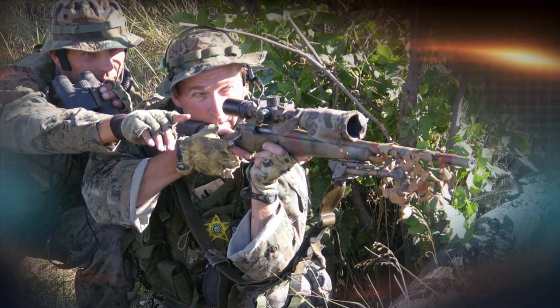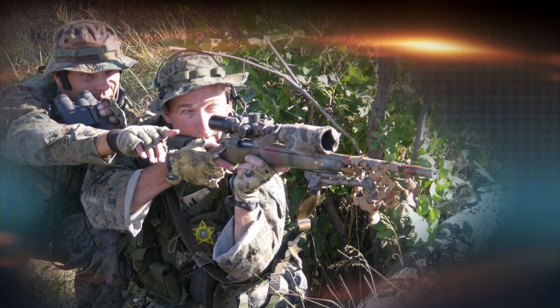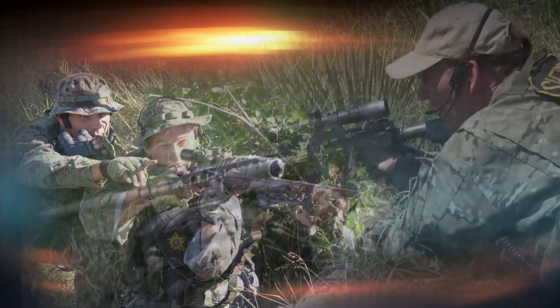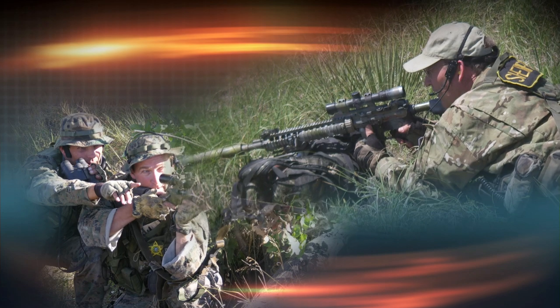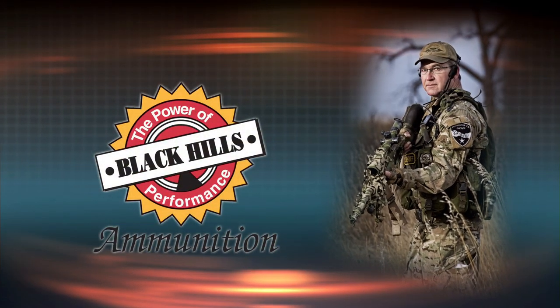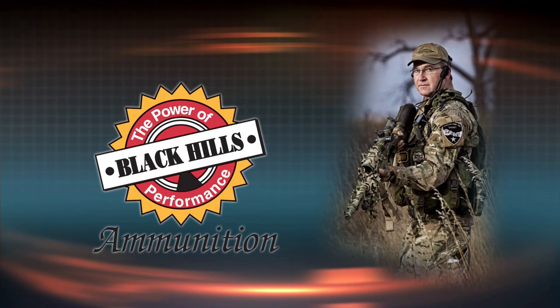When Jeff Hoffman was a full-time police officer, he couldn't afford to shoot as much as he wanted, so he started hand-loading his ammo. You could say he never quit. Now he's the president and founder of Black Hills Ammunition in Rapid City, South Dakota.